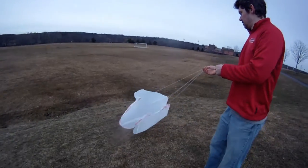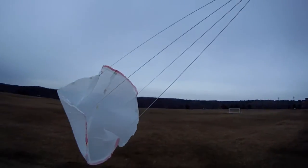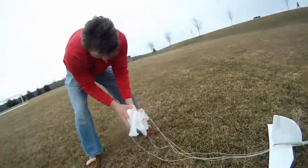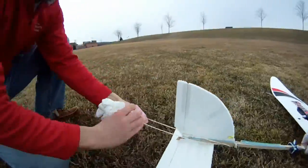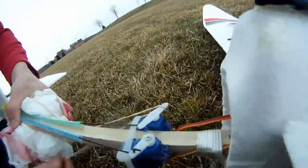Hey, so this is our shot at a parachute plane. Basically just an idea we had where we would bring a plane up, pop a chute, and then land it that way. The parachute is just a couple of garbage bags with some string, and we attach the parachute to the plane using a rubber band attached to the rudder servo.